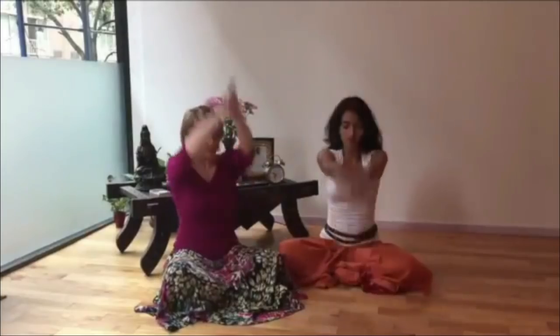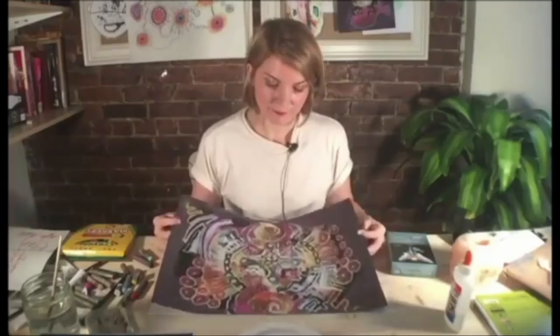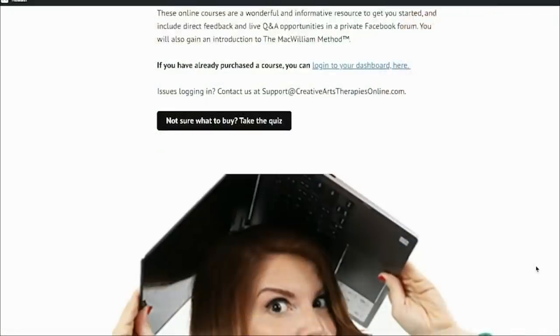Now before we dive into today's clip, if you're new to my channel, welcome. My name is Brianna McWilliam and I am a licensed and board certified creative arts therapist with more than 15 years in the field helping adults struggling with insecure attachment go from self-doubting to self-sovereign so they can attract the soul-shaking passionate partnerships that they want. I do this using a psycho-spiritual approach to creative arts interventions, which I call the McWilliam Method.